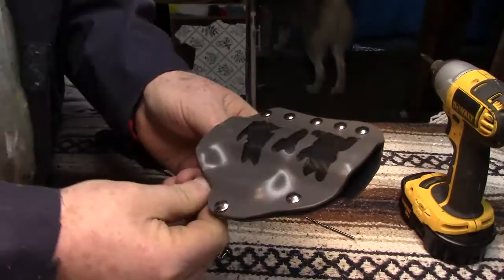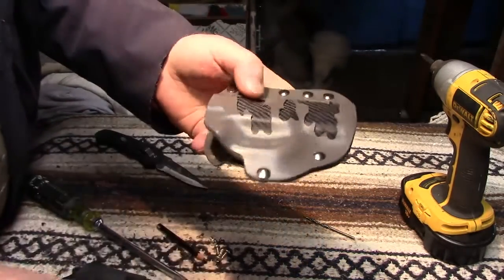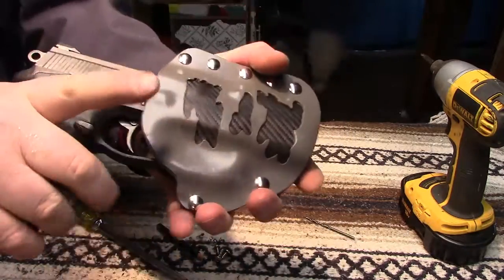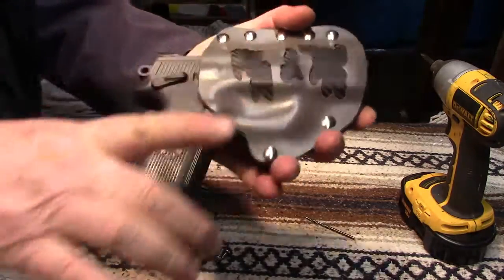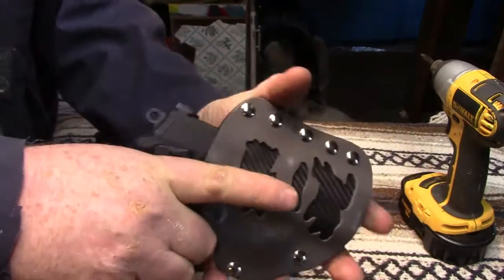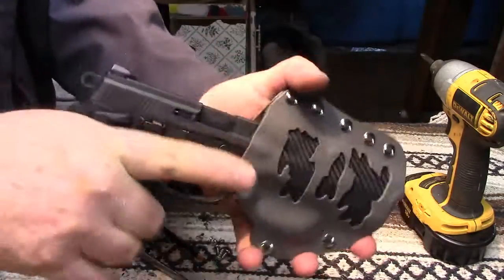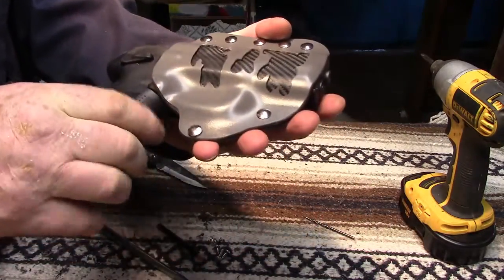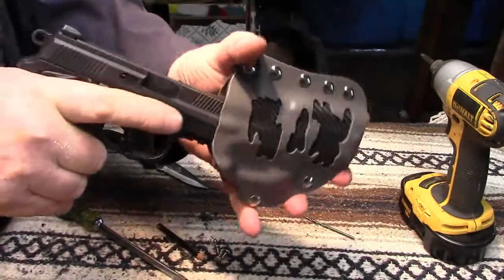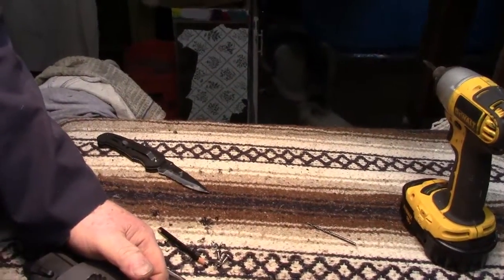Alright, I just cut that little piece off there. I just got to clean it up a little bit — a little light sanding. There we go, now I got my hand in there. Now it comes out the way it's supposed to. Good deal. Alright, all done.